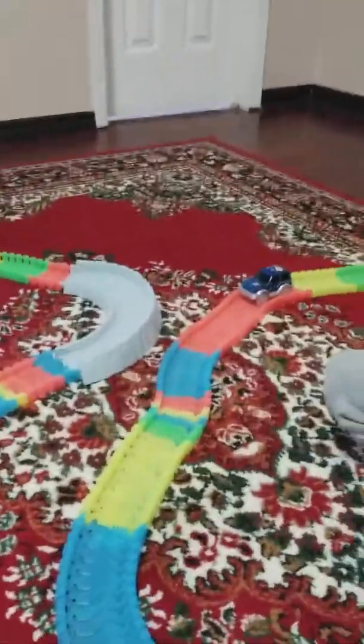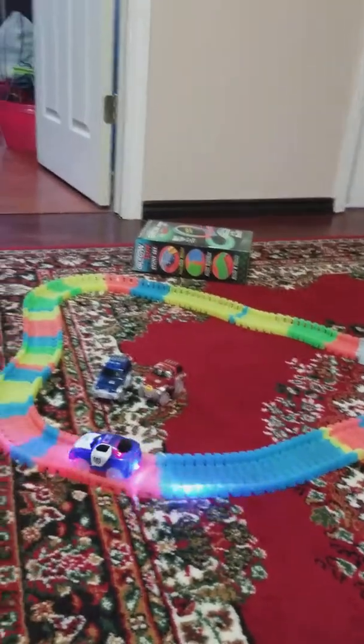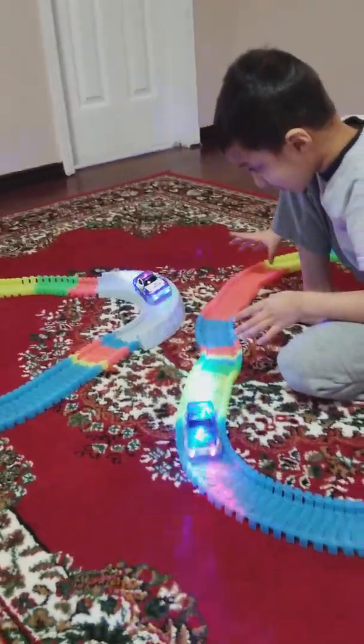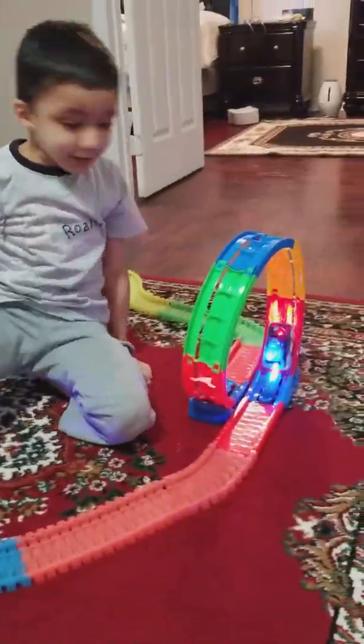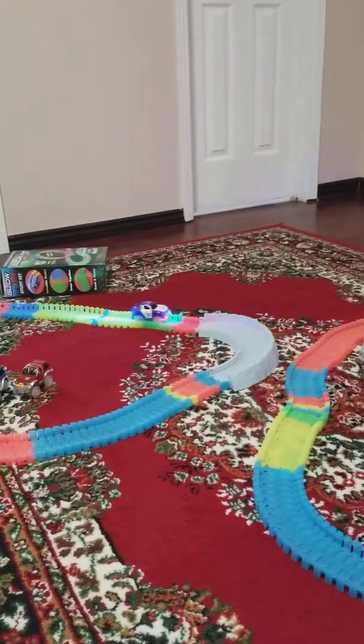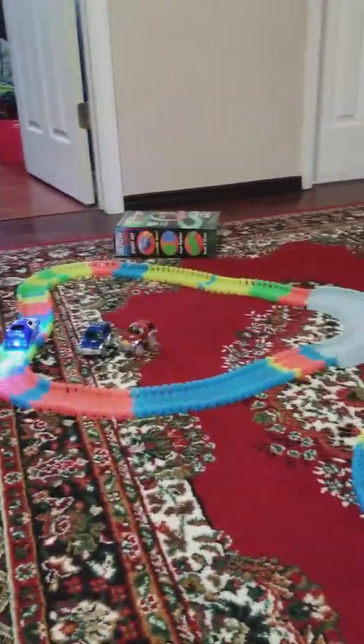Now we're going to start both cars. It goes on — we have two cars. It's just one on the normal set, and it also has this. And we've got a new one on. Wow, it's going so fast! It's going faster than that! Woo! It's going so fast — oh my gosh!